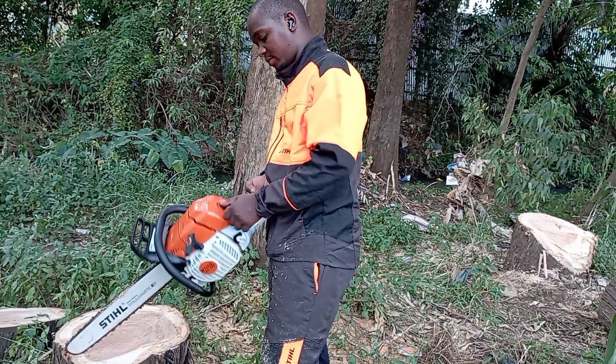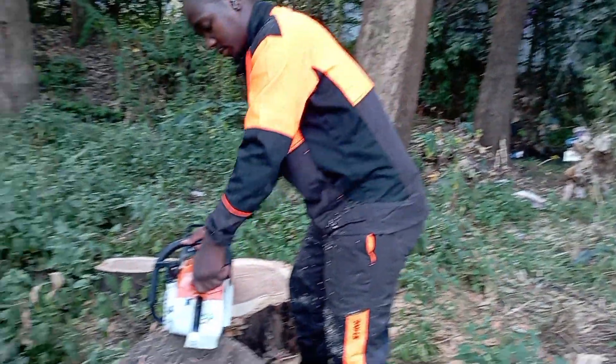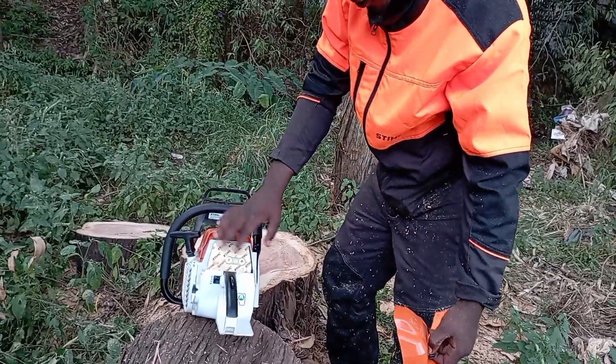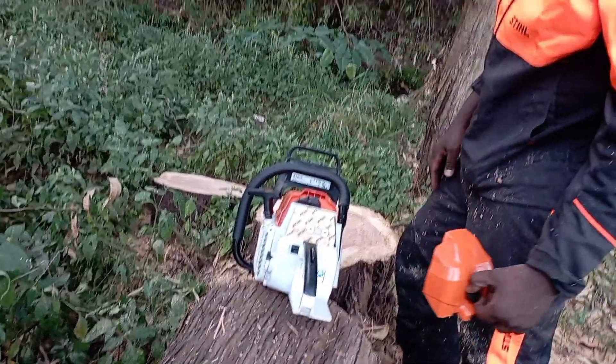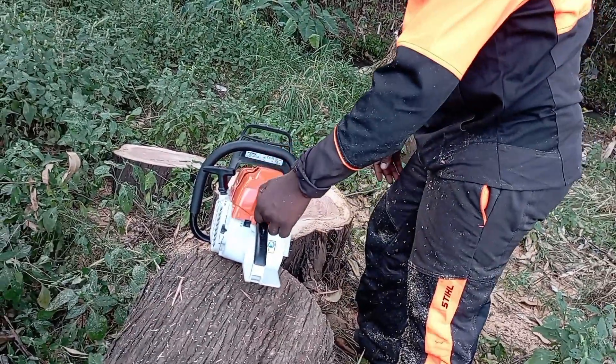Beautiful filter. Let me get you a shot of the air filter. Not a speck of dirt on the saw right now, and we've been cutting quite a while now.